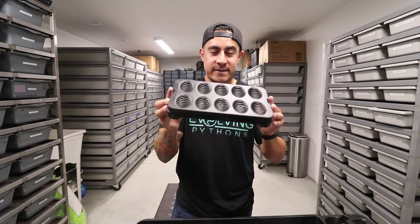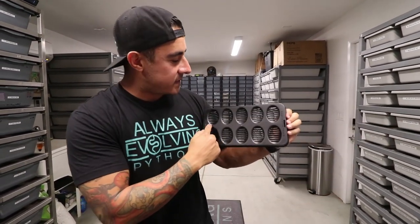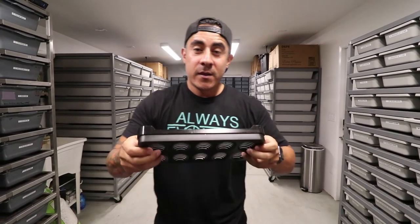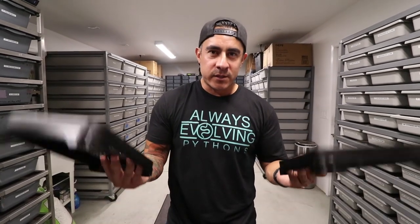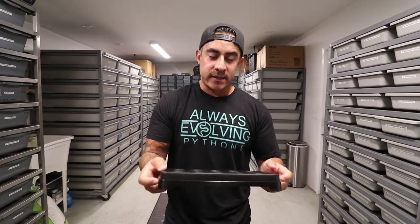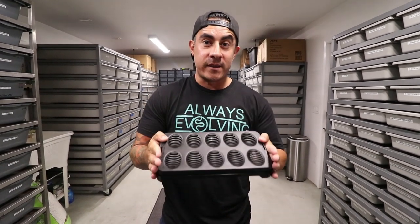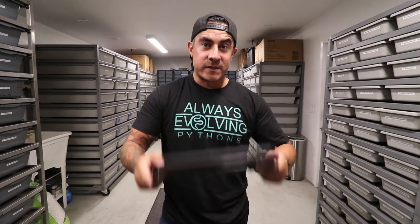So here they are, guys. Look at this — that is so cool. As you can see, there are 10 slots, 5 across. And I mean, it's kind of rare to get a clutch over 10. But if you do, you end up using 2 tubs anyways. The average snake gives about 6 eggs. I've only had 1 snake give me 10 eggs this season so far. Look how cool this is — talk about convenience, right?